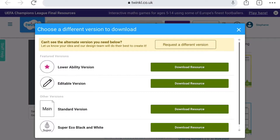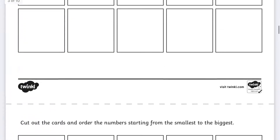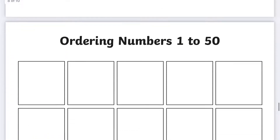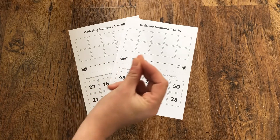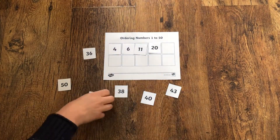This numbers 1 to 50 activity is also available in a lower ability version and an editable version. To access this, simply click on the mark downloads button. Each worksheet features 10 different numbers between 1 and 50 that your children have to cut out, then stick in the correct order.